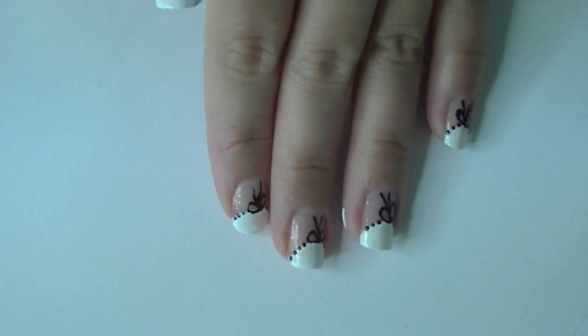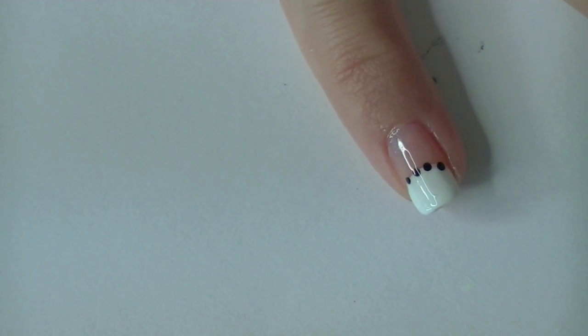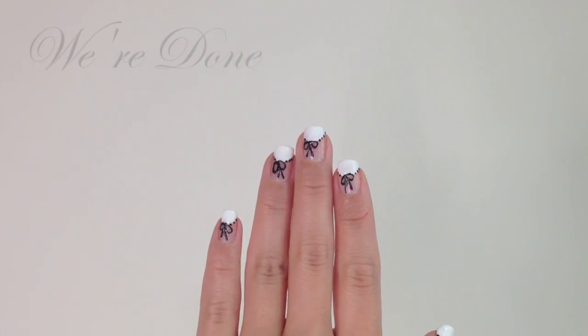With one hand complete, you can go ahead and work with your other hand. You can just do a dotted nail tip effect, or you can draw a bow as well — nothing is impossible. Now seal that with a top coat, and you're done.